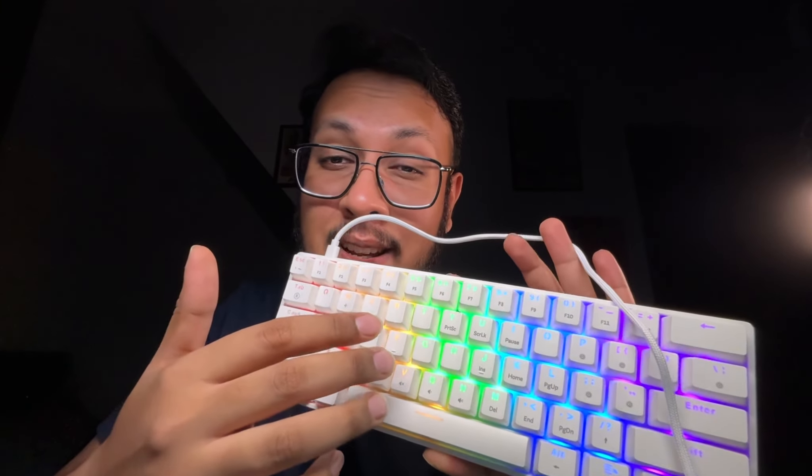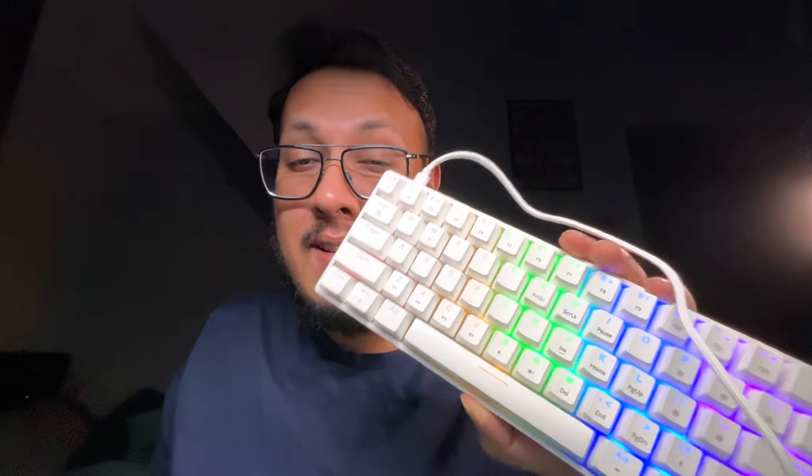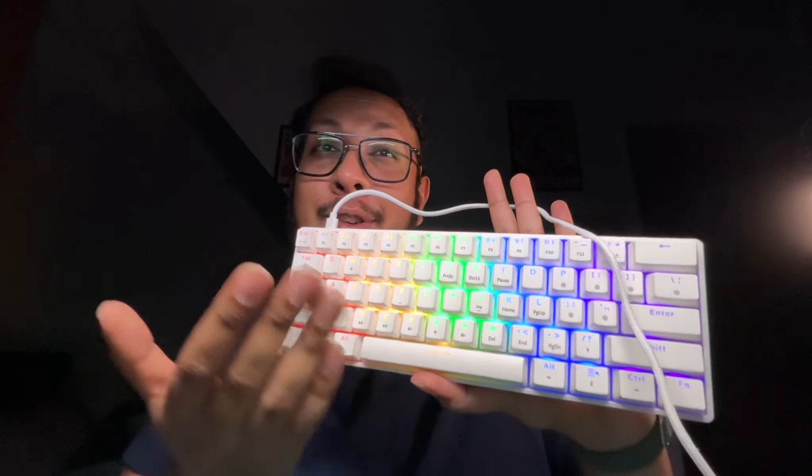Just like all of Armageddon's keyboards, it has anti-ghosting and is rated to last up to 20 million keystrokes. Armageddon's website also claims it has a lifetime fade-proof warranty, so we'll see about that.